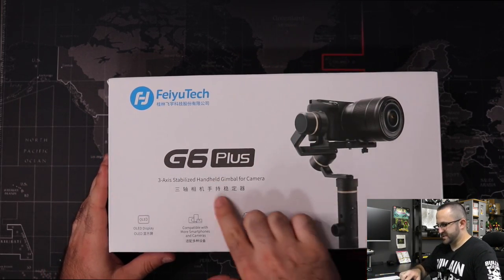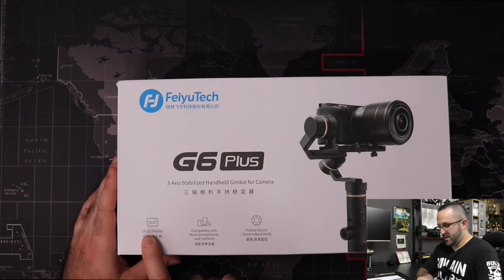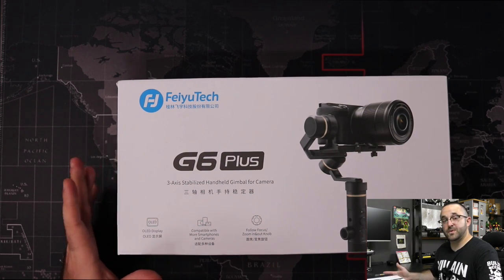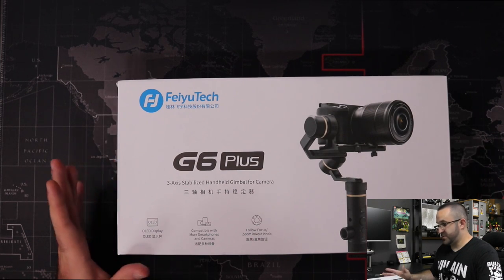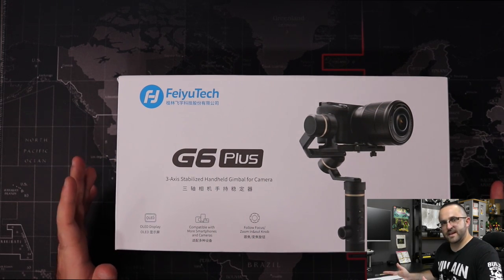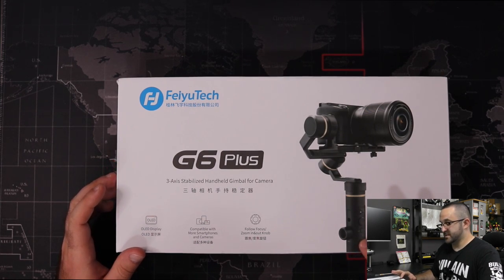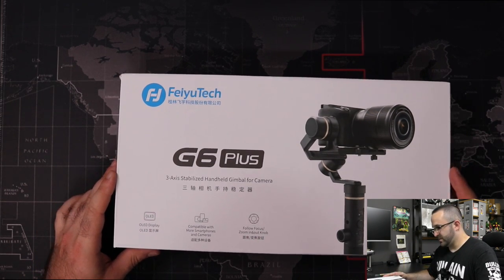So let's take a look at the box itself. It says FeiyuTech G6 Plus — it's a 3-axis stabilized handheld gimbal for camera. Here it says OLED display, compatible with more smartphones and cameras. It has a follow-focus knob and a zoom in/out knob. I probably won't be using those much with the app. I know the app is real finicky with iOS and Android, but the knob itself can also be used as a tilting mechanism for panning.